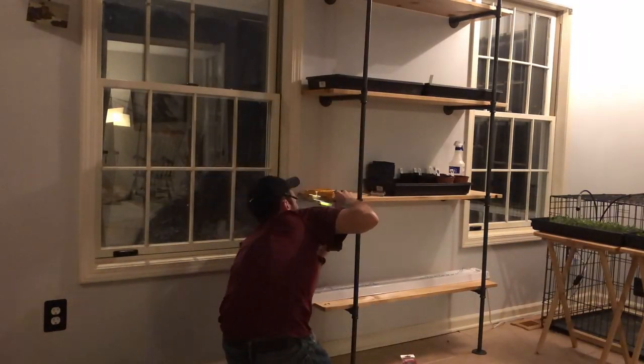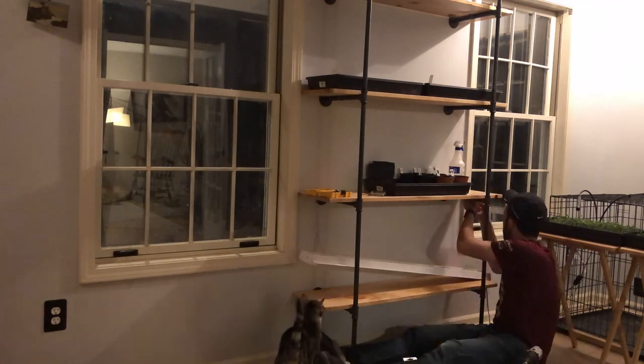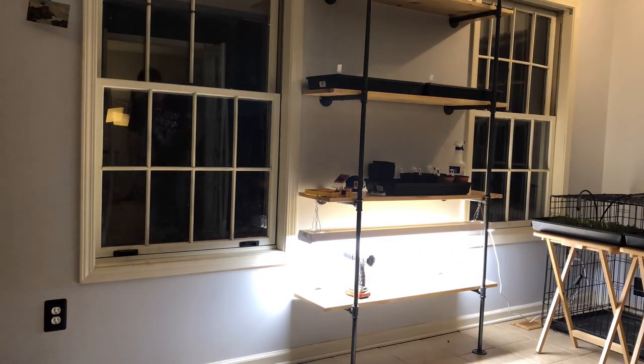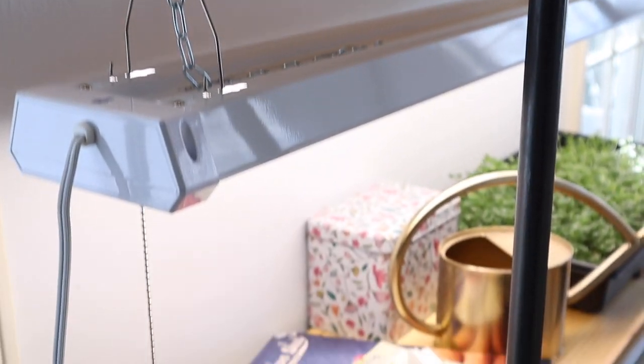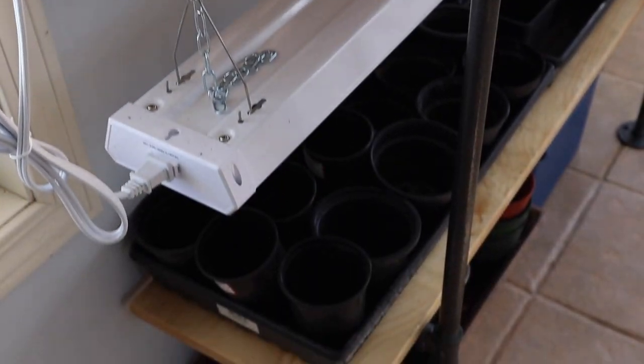Moving on to the shop lights — I did a lot of research and unfortunately there's not a lot of great resources or consensus on what the best route is. I really wanted to use LED lights because these are going to be running 16 hours a day, so I wanted to minimize energy use as well as heat output so our seedlings didn't get too warm. There are a lot of cheap LED fixtures on Amazon without great information, so I settled on the tried-and-true shop light method and went the LED route with a cool white color temperature fixture.